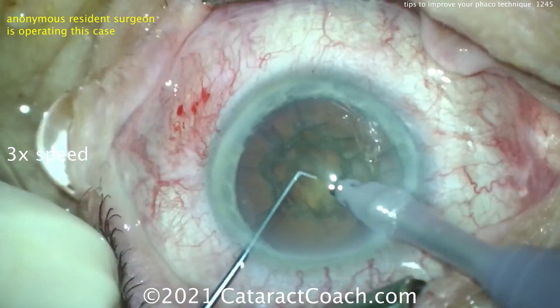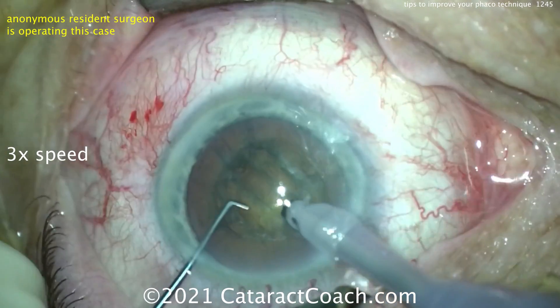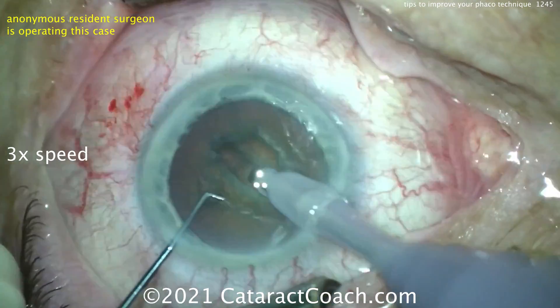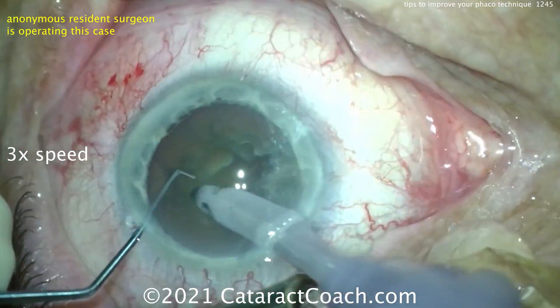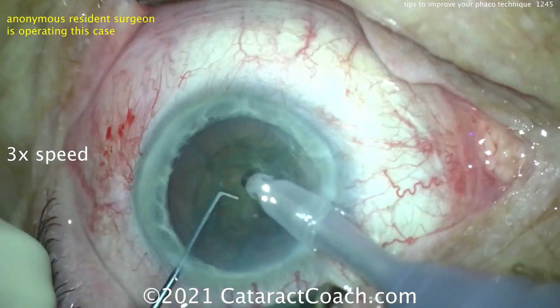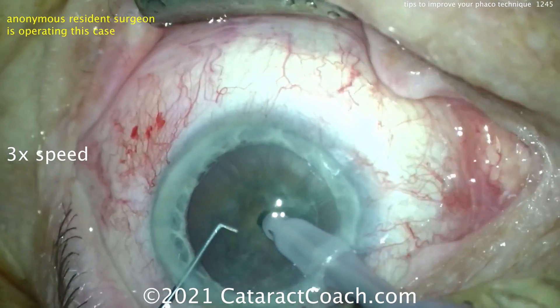Keep that back in primary. Keep in mind that's a baby rhexis, so don't damage the rhexis edge. Groove down the middle — okay, I'll take that. Look at the Purkinje images — just try to keep them in the center of the cornea. You want to keep this eye centered up. There's a good crack — I'll take that — and rotating 180.